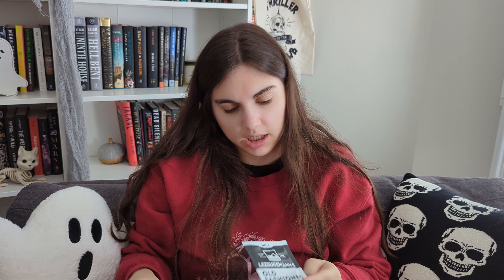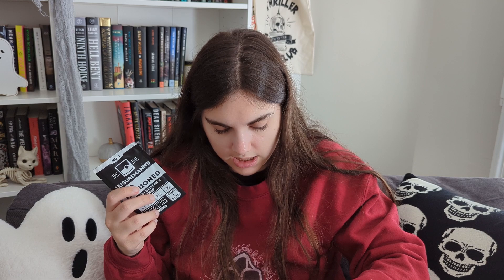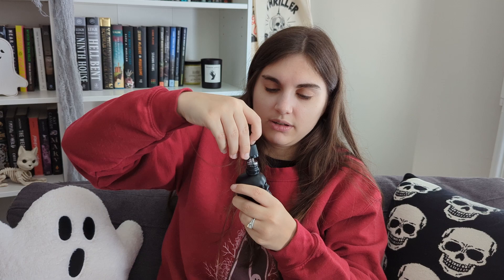Next we have a cocktail mix — this makes an old-fashioned. I've never had an old-fashioned, so I don't know what it tastes like, but I'm excited. Then we have Moth Milk, which is a hyaluronic acid face serum. Look at this bottle — this is incredible — and there's a cute little dropper. Very fun.